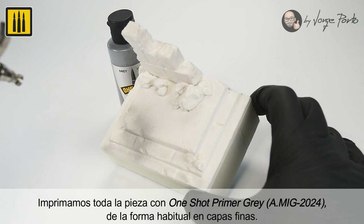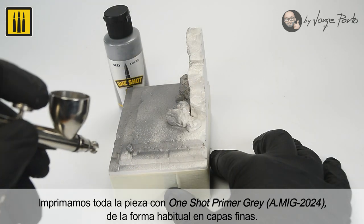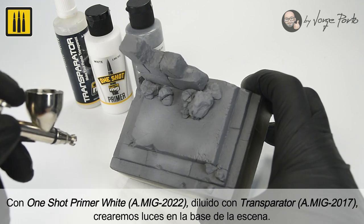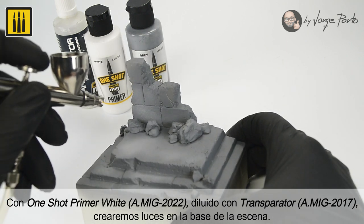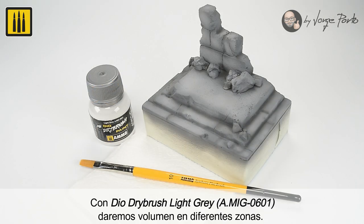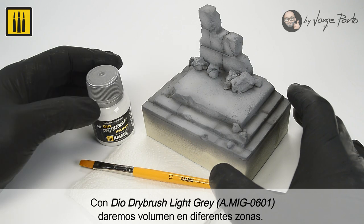The entire piece was then primed with One Shot Primer Gray, applied in thin layers. Using One Shot Primer White diluted with Transparator, highlights were added to the base of the scene with Dio Dry Brush Color Light Gray.